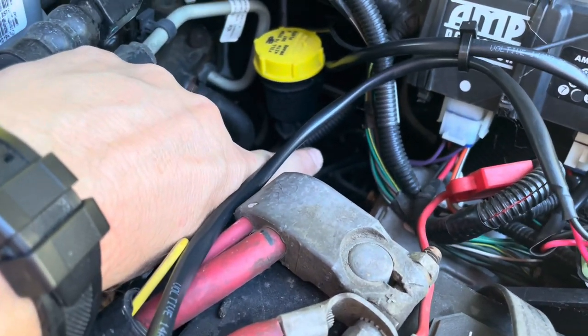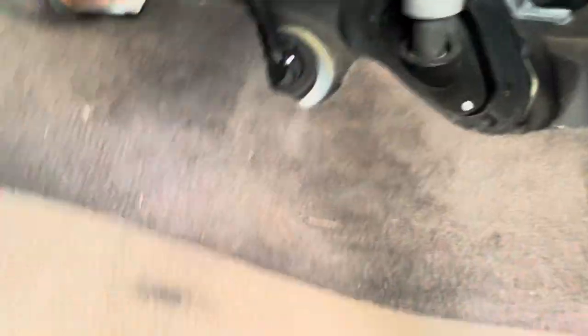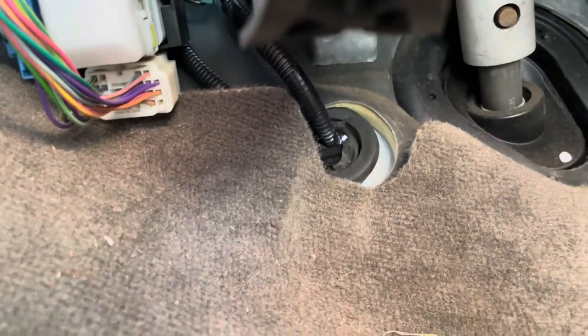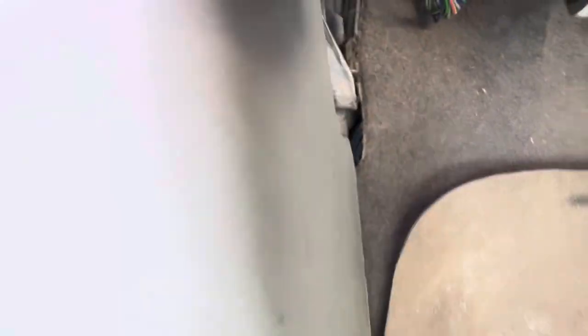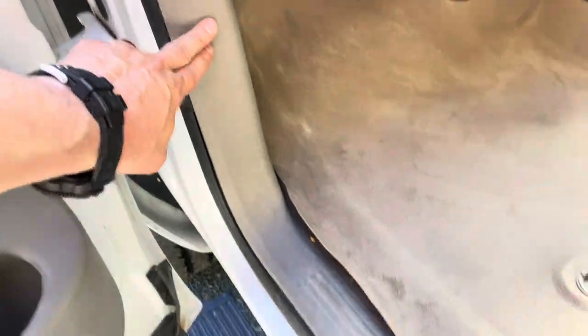There's a hole in there and they come around — you can't see — up under the dash. They're coming through that grommet right there. It goes back behind the carpet, with a little zip tie holding it to the emergency brake cable. And they go underneath the trim piece here.